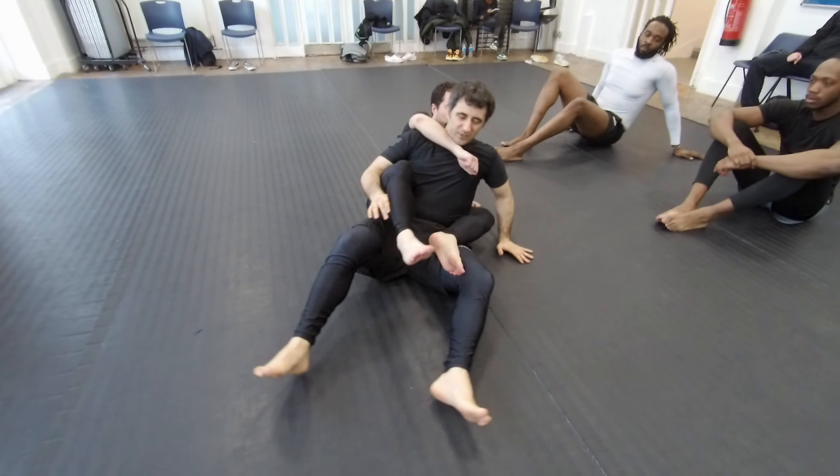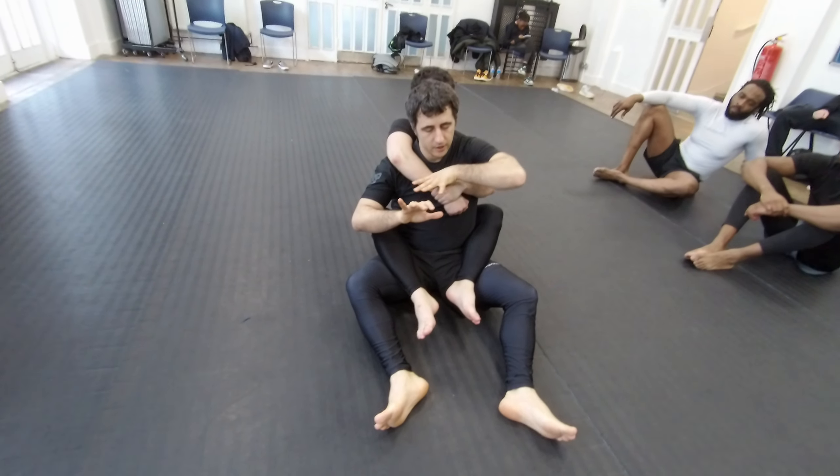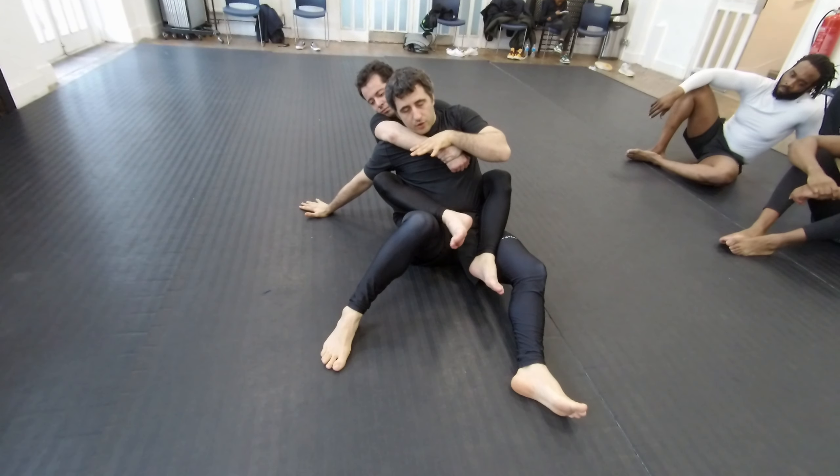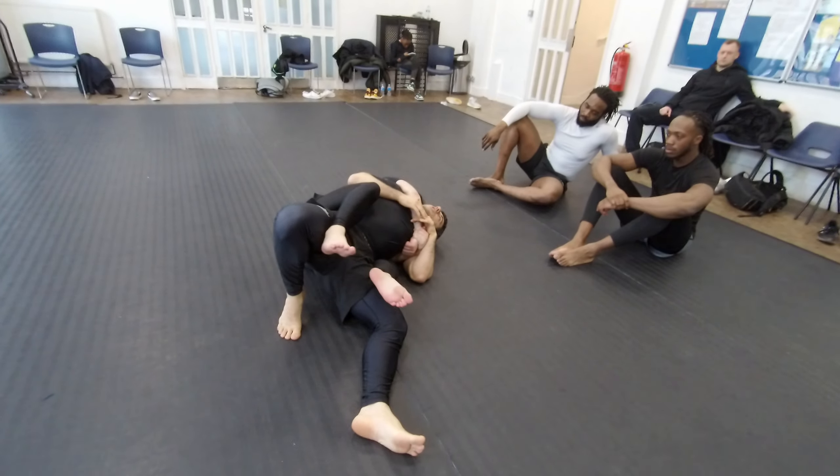We covered these on Thursday, no gi. So here, he tries to push me on this side, but I push, control, and now I go here on this weak side.